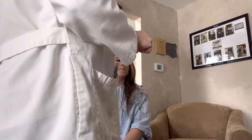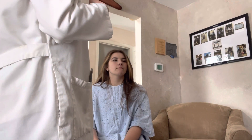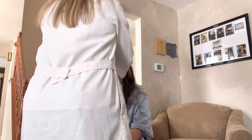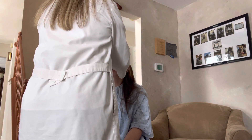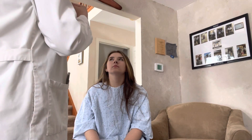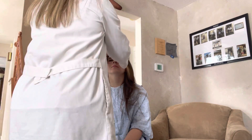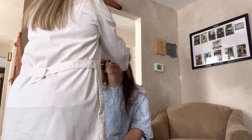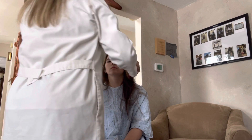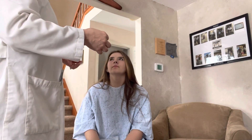Next I'm going to look at your TMJ. So I want you to go ahead and open your mouth and close it. Good. Again, very good. Next I'm going to palpate your sinuses — please let me know if there's any tenderness. I'm going to do your frontal sinuses first and then your maxillary sinuses. No pain or tenderness? Okay, very good.